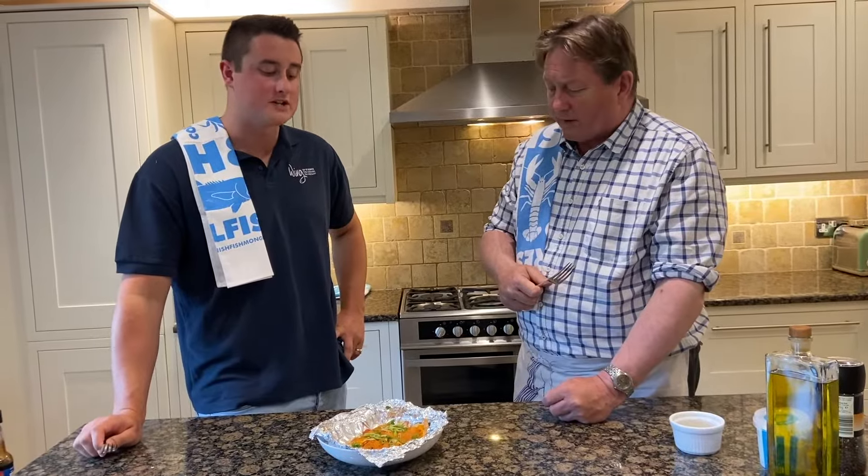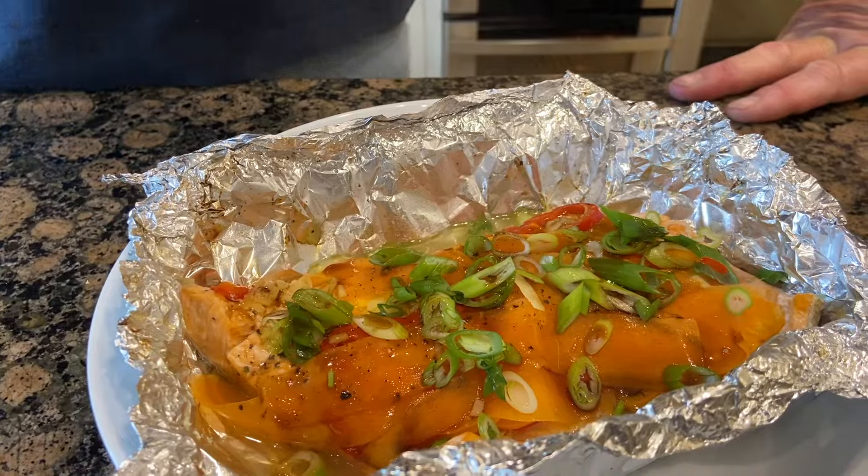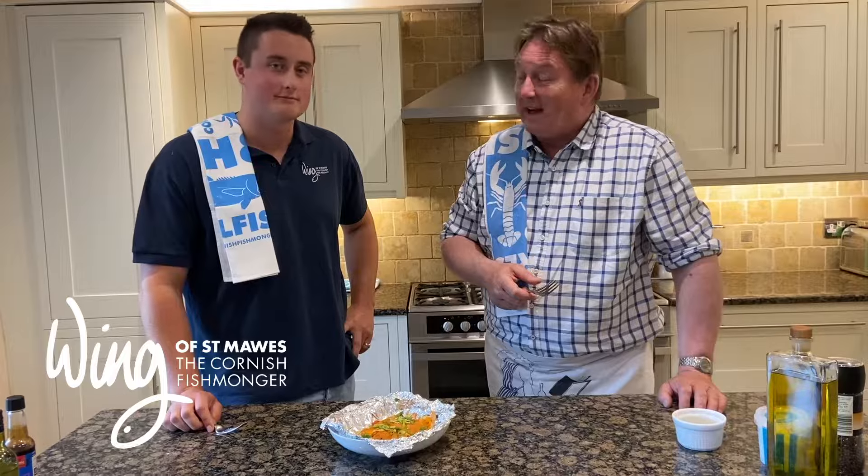That is beautiful. This fish is a great sustainable, ethical Cornish alternative for all you salmon lovers out there. Now that's fresh — that's really fresh.